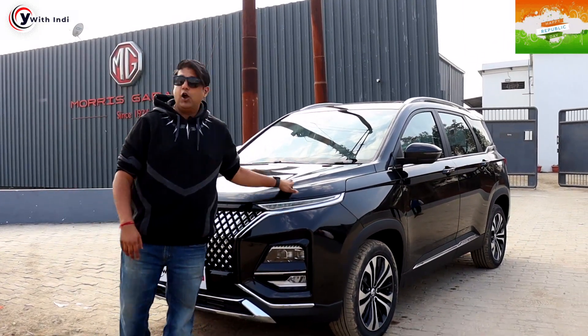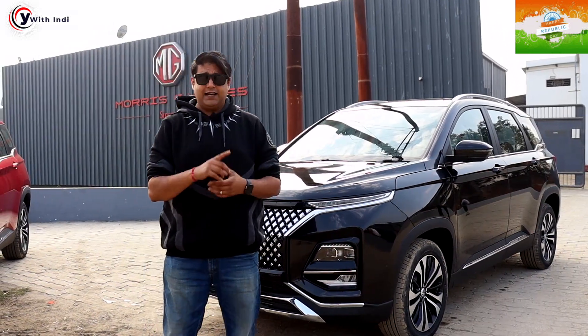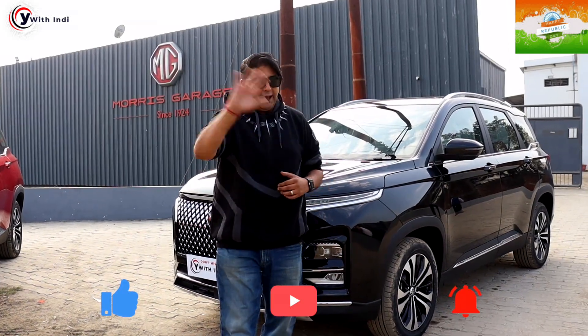So this was our review — the exterior is the same, no changes in the exterior, no cost cutting. This is a seven-seater car compared to the five-seater. That's enough for today's video. Before going, please subscribe, like, share, and comment. We will see you in the next video. Bye!